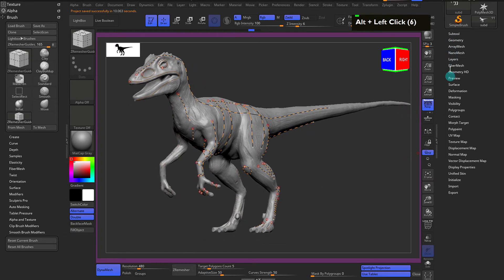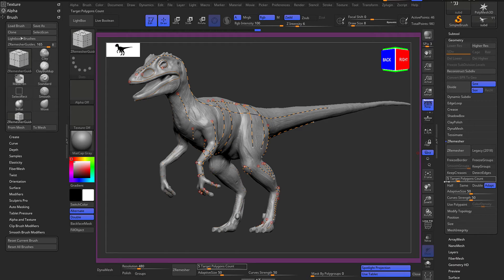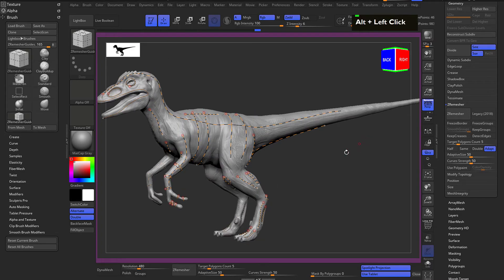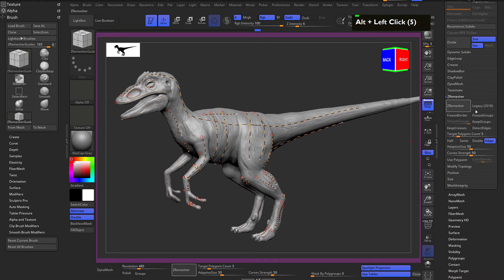Go to Geometry, turn off DynaMesh, and come to ZRemesh. There are two buttons: Legacy and ZRemesh. ZRemesh is the newer algorithm. If you turn on Legacy and click ZRemesh it uses the older algorithm. If you hold alt and click, you get yet another algorithm variant - so there are essentially four algorithm options to choose from depending on your preference.